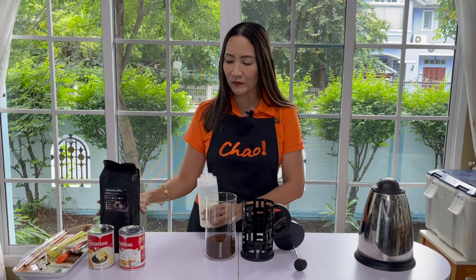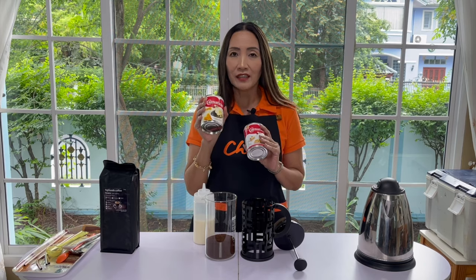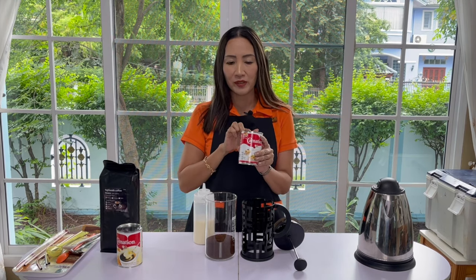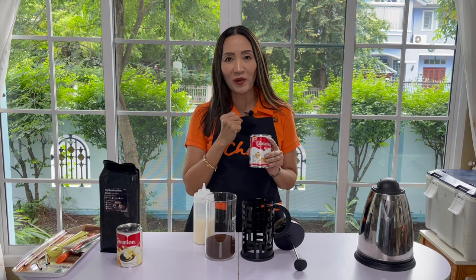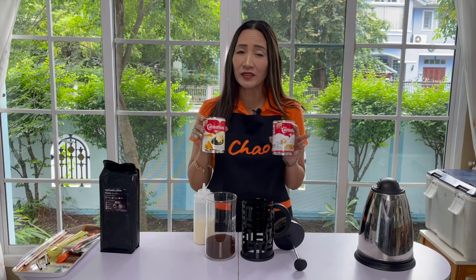For the milk syrup, very simple — for those that still do not know how to make this, it is a combination of condensed milk and evaporated milk. Condensed milk two parts, evaporated milk one part. You may also use fresh milk to replace evaporated milk, but this is a commercial recipe and evaporated milk gives you that rich creamy taste. Condensed milk gives you the sweetness. This combination is perfect.